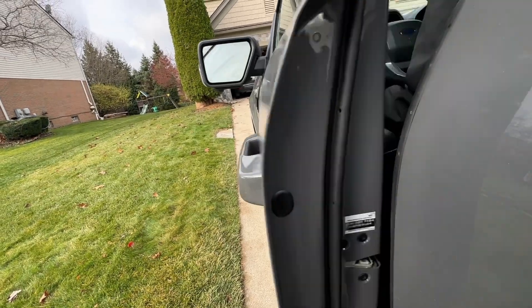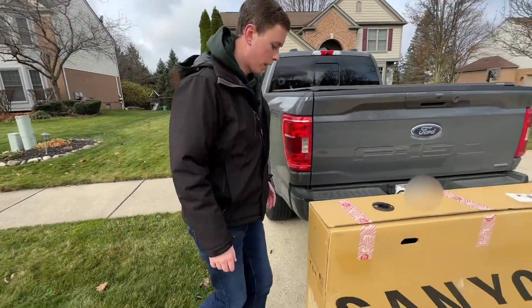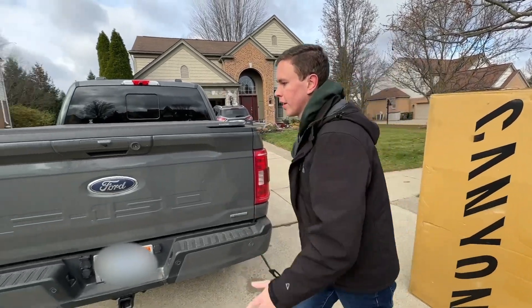What the heck was that, man? Don't leave a box behind the truck. Oh my gosh. Carry on with my day, man.